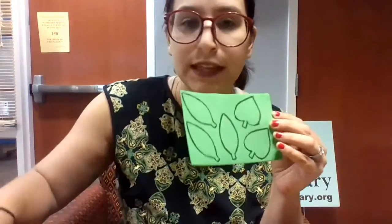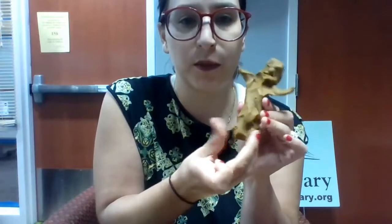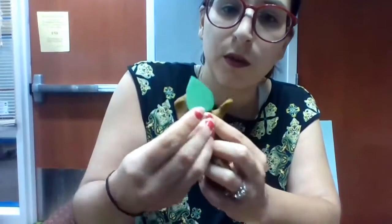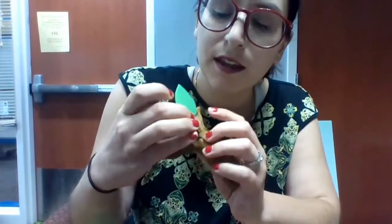Next we're gonna cut out some leaves — you can cut out as many as you want, but you might probably want at least two leaves for your mandrake. Once you have your leaves cut out we're going to attach them to our mandrake. I'm just gonna take a little bit of clay from the bottom here, smoosh that out and add it so I could put it on the back here and then just hold it in place with my extra little bit of clay. There we go.